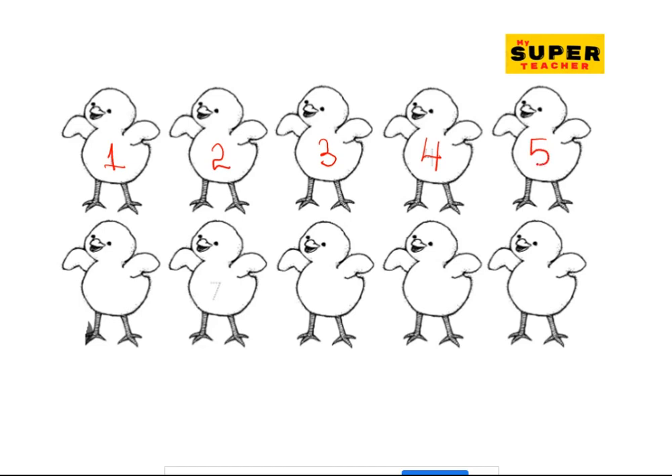And five, and six, seven, eight, nine. Oh, beautiful!